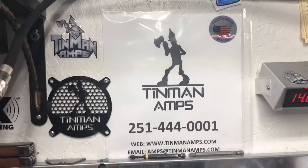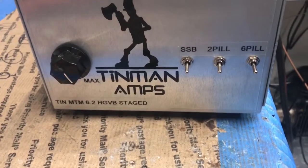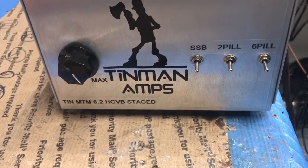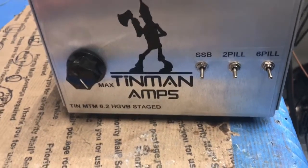Hello hello hello, Tin Man here. Mr. Joe, you're done buddy. Your Tin Man 6.2, which is a two-by-six HG variable bias stage.